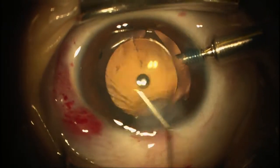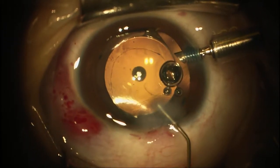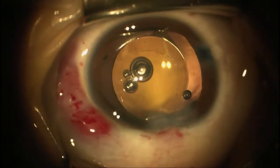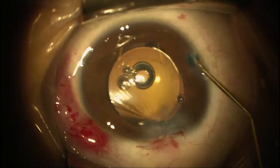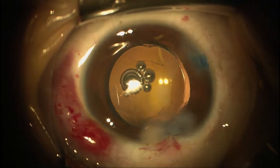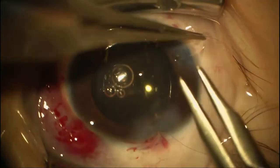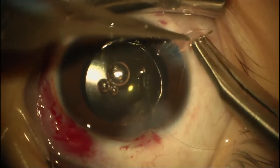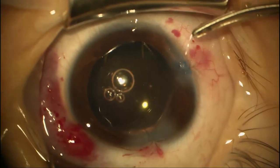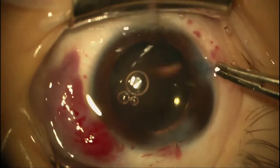We're injecting the Miochol — got a little air bubble but we're fine. Starting to bring our pupil down. I'm going to take the infusion out now, take a 10-0 Vicryl, and put in our last suture. The chamber likes to come forward. This 10-0 Vicryl spares you from sutures that break or are too tight — it's a great suture for pediatric cataract surgery. We're closing all of the incisions because of the tendency for leakage. Post-operative medications will be antibiotic four times a day and a topical steroid every couple of hours for the first couple of weeks.